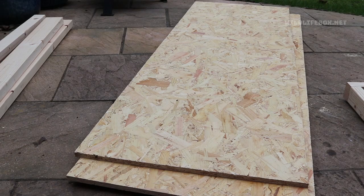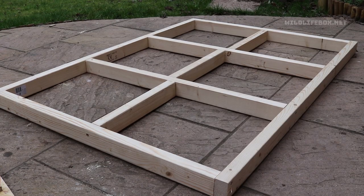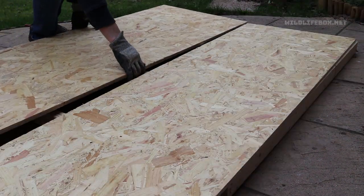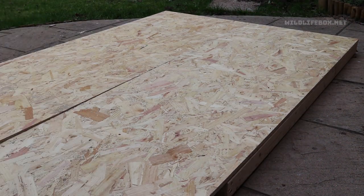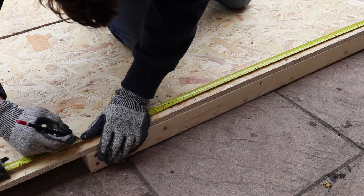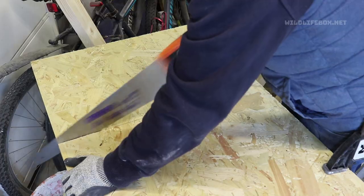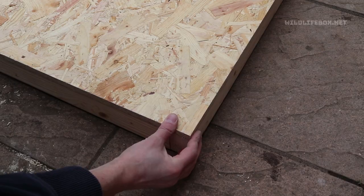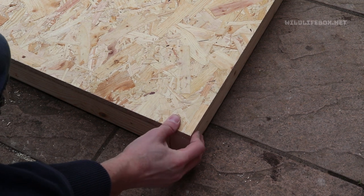Then you'll need OSB sheet material. We'll use this to form the top of the base — the flooring which we'll actually stand on. We'll need to measure this and cut it and then screw it down.